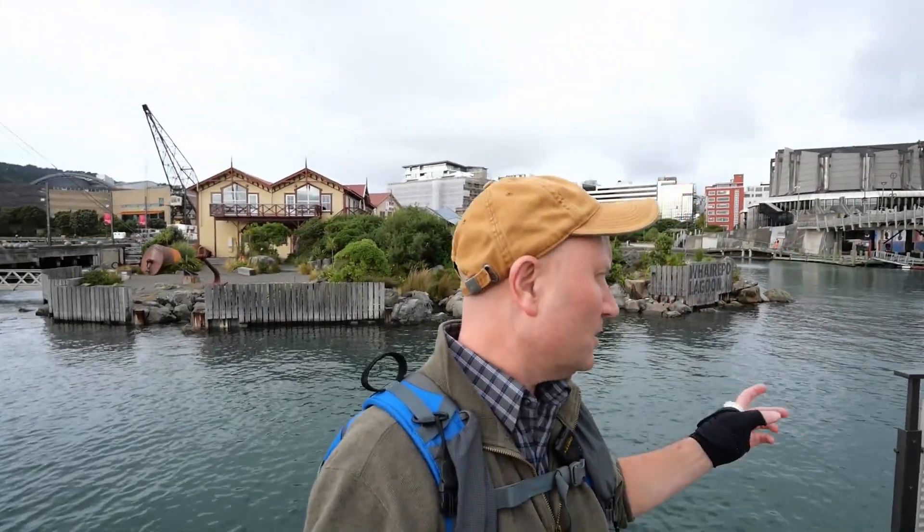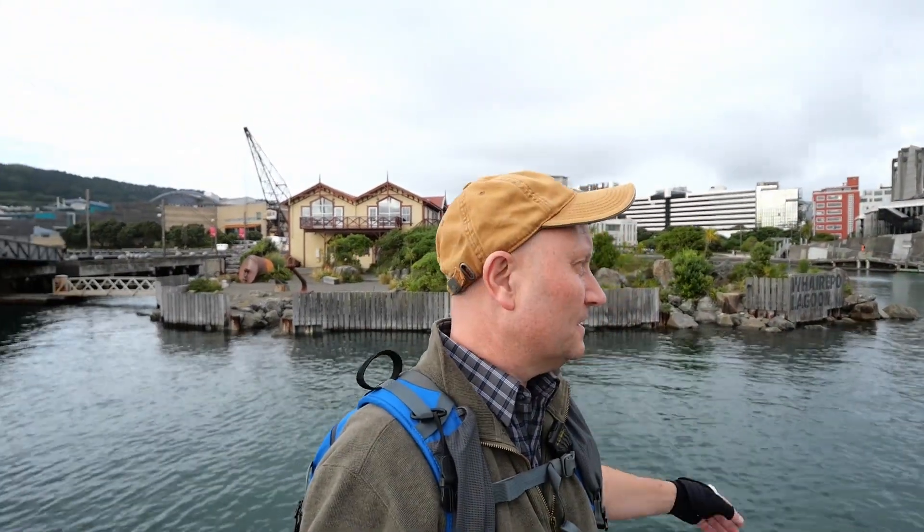We don't come down to Wellington that often, but I must say I really do like the waterfront here. It's quite picturesque — there's a very nice lagoon here behind us, which is quite impressive.